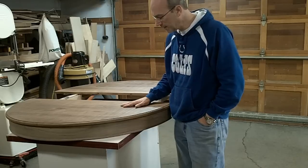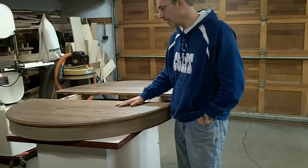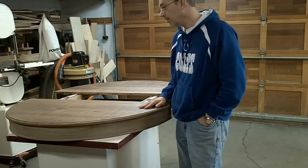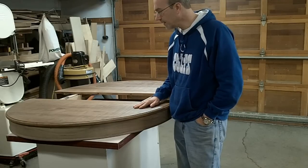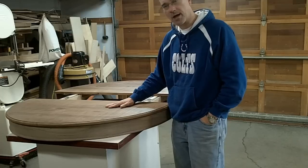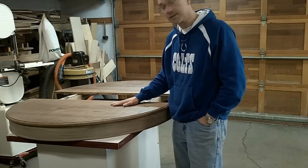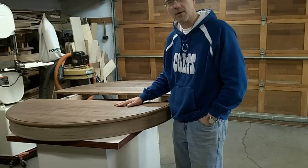So I thought I would try this. It's called Crystalac. It's water-based. You just spread it on, squeegee it off, and then sand it off. That's where I'm at right now. I've got one coat on there, I'm getting ready to sand that off, and then I'll put another coat on and make sure the grain is nice and sealed before I put the final coat on.